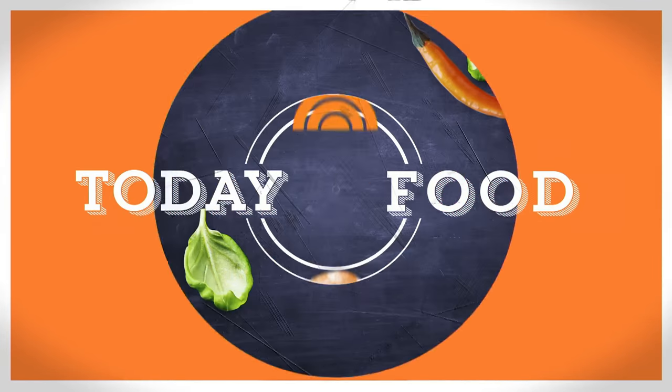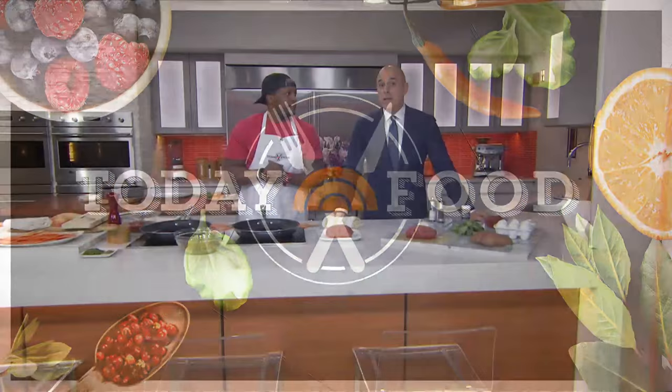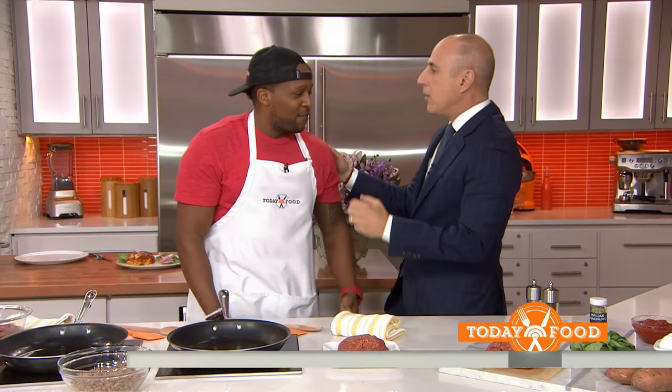We're back with Today Food. This week we're cooking with some of the hottest social media stars on the culinary scene, like Kevin Curry. He's the founder of the blog Fit Man Cook and he has more than a million Instagram followers. Kevin, great to have you here. Good morning, thank you for having me. You're making one of my favorite dishes.